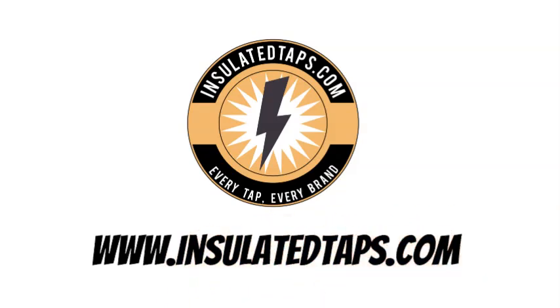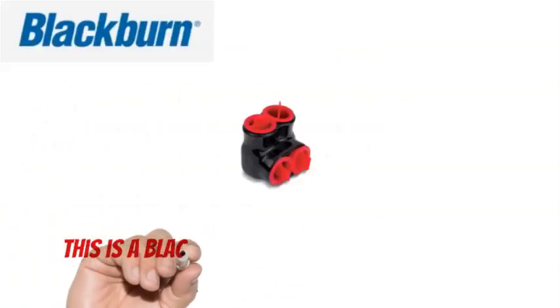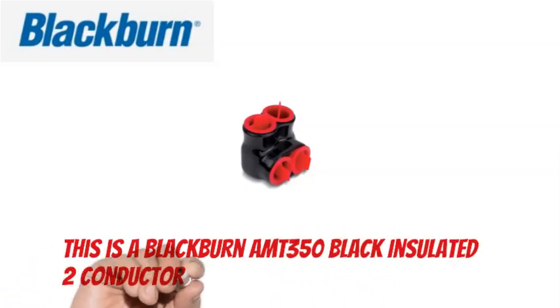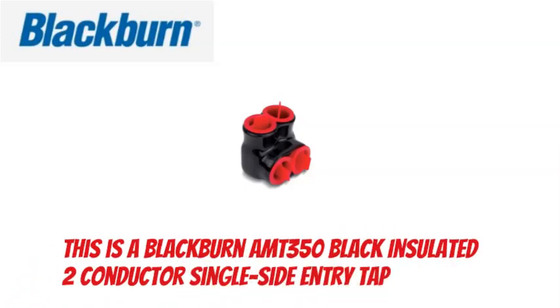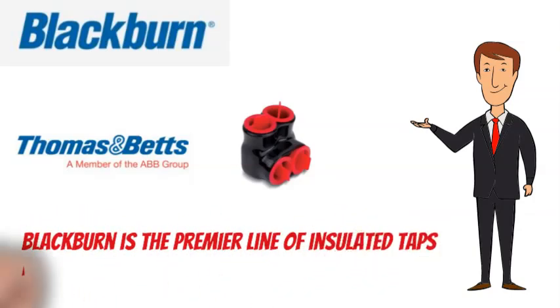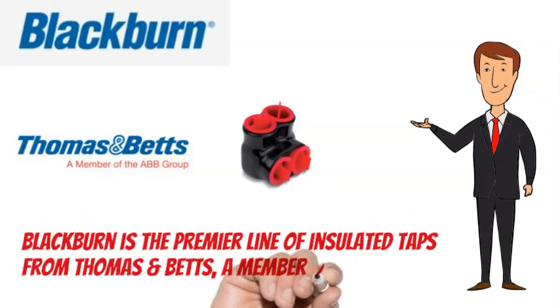This is a Blackburn AMT350 Black Insulated 2 Conductor Single Side Entry Tap. Blackburn is the premier line of insulated taps from Thomas & Betts, a member of the ABB Group.